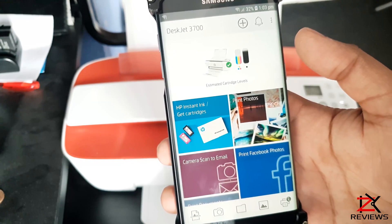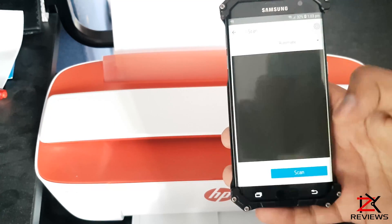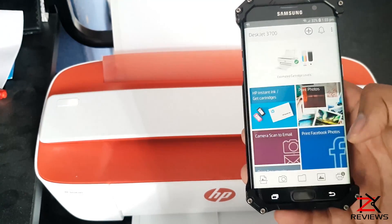And we're good to go. Your printer status and ink cartridge levels should show up. You can scan, print or copy, and do much more from the HP Smart App.